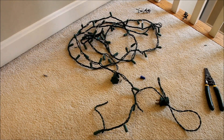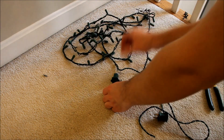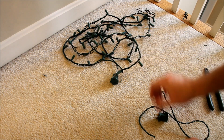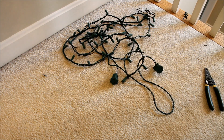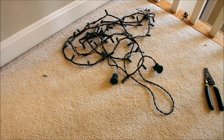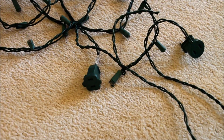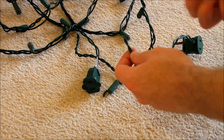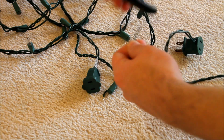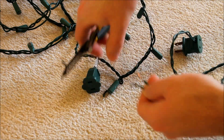So here we have the old set that I just cut off, the two wire ends, and a new lead that we're going to put on. The first thing we've got to do is strip off the wire insulation on all the wires, which you'll be doing with your wire stripper obviously. Now this does involve a bit more wiring than what I just showed you before, but it's still relatively simple.